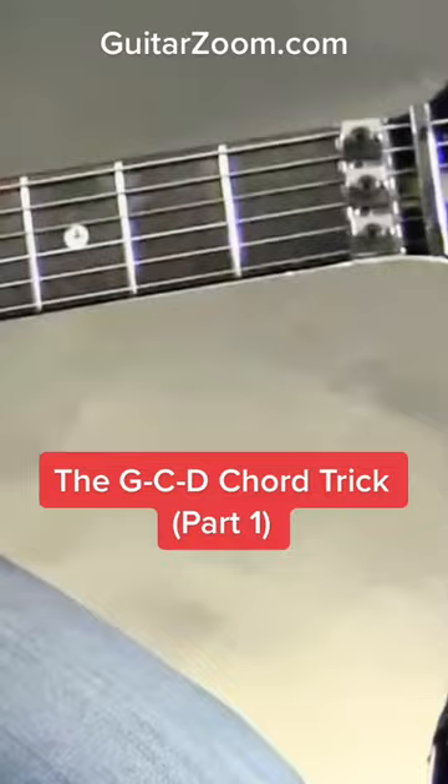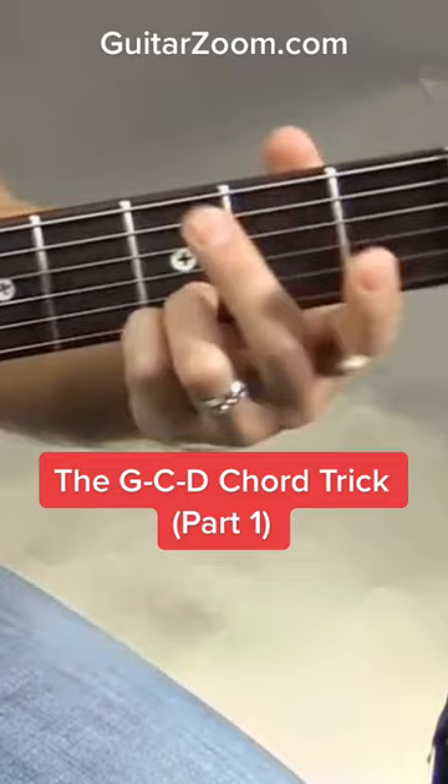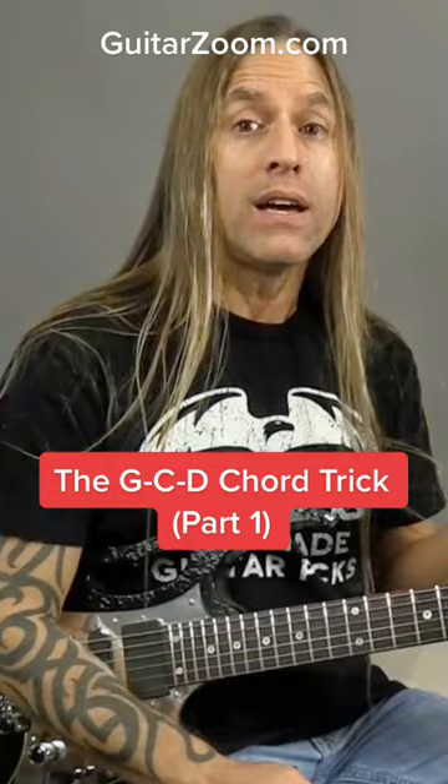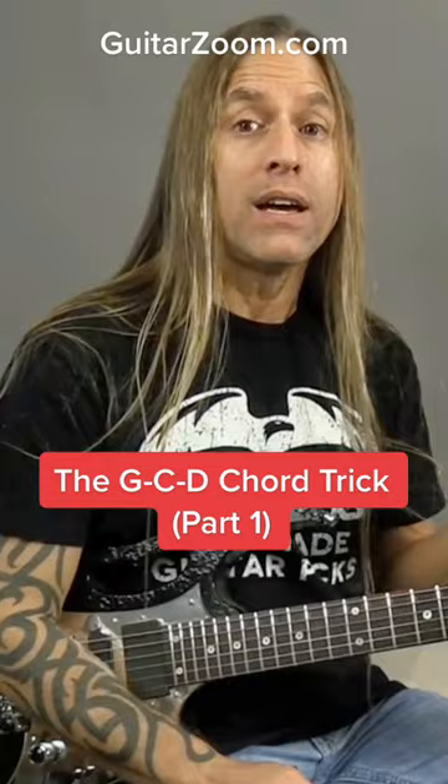Traditionally we learn how to play those like this — we might have G with three fingers or four fingers like this, whichever way is comfortable for you, and then we have the C and the D. But there's another way of using these three chords together that's very economical. It takes a little while to get used to, just like anything else, but you'll find that in popular music it's very common, and we can use these chords in substitution of regular G, C, and D chords as well.